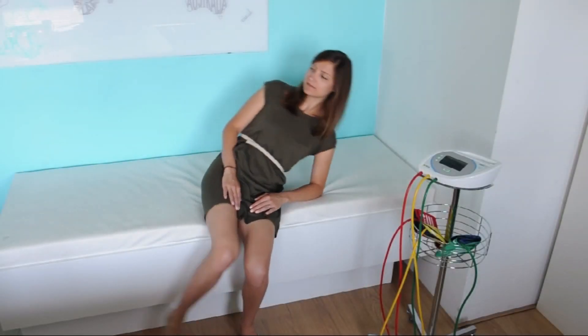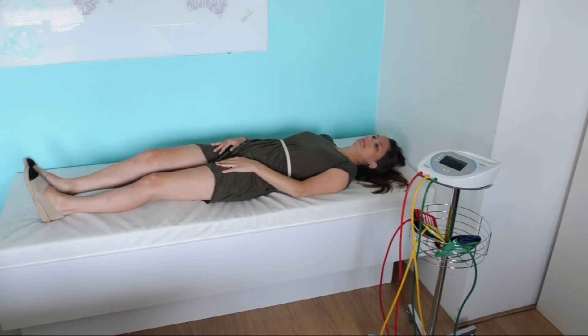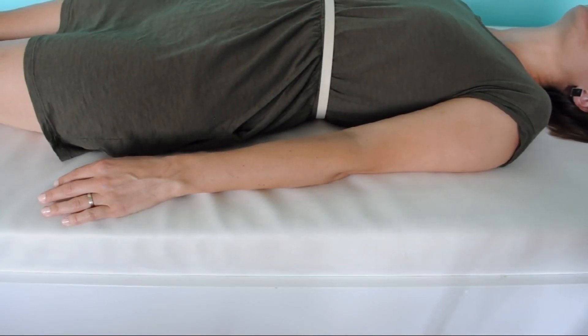For the measurement to be correctly performed, the patient must lie down and the arms must lie relaxed on the bed.